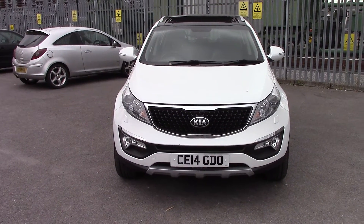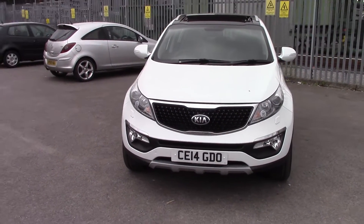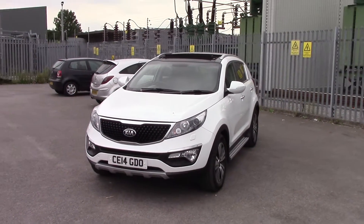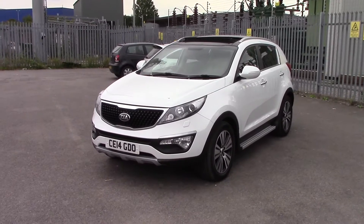Welcome to Wester's Garages on Penarth Road in Cardiff. Here today we have ourselves the Kia Sportage Level 3, which comes on a 14 plate in the white colour and is a 1.7 diesel engine.